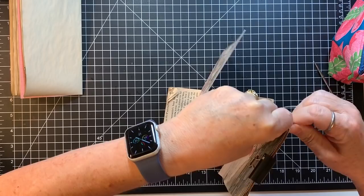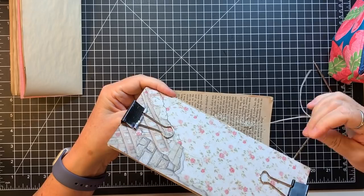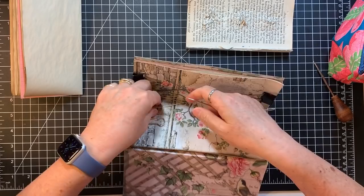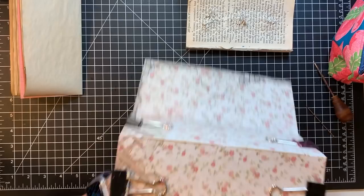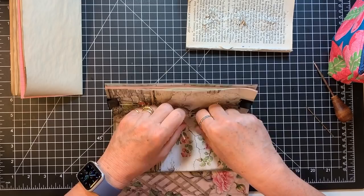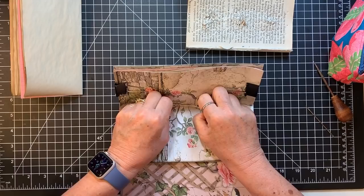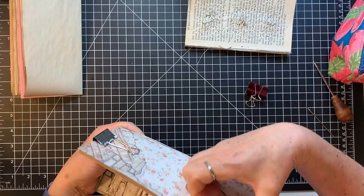A subscriber said that mixed media — the definition of it — is any time you use two or more elements in the creation of a piece of art. So I would say generally our journal making is mixed media, and certainly this mixed media kit from Mixed Media Minnesota has several elements. I'm just going to tie that — I can always untie it if I decide I want charms — but there's that side done, let's do the other side.